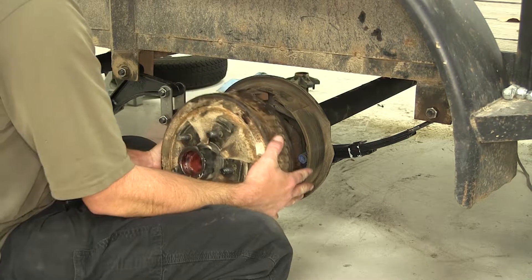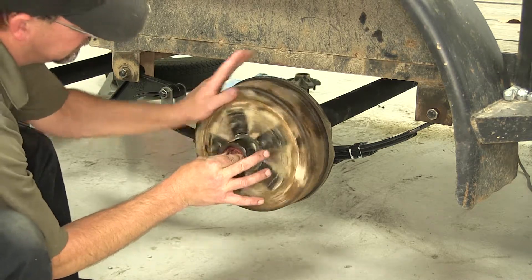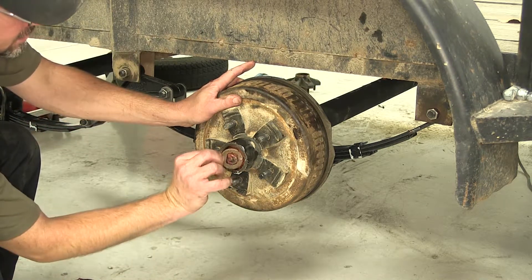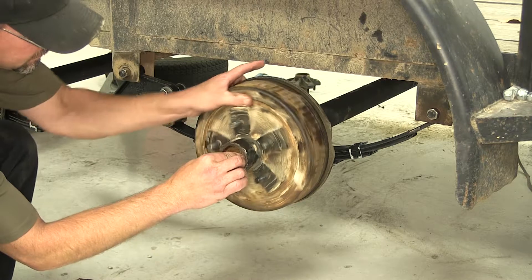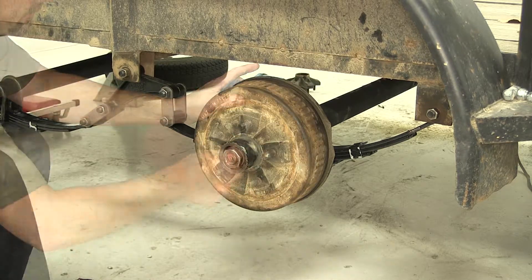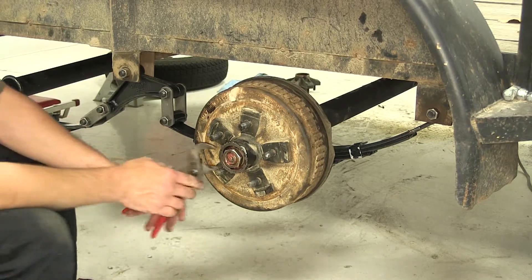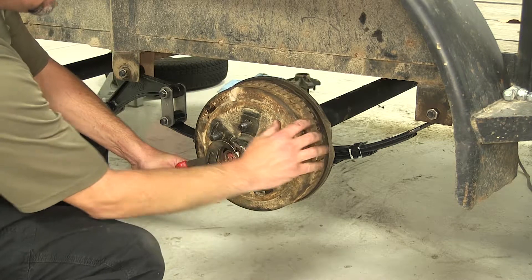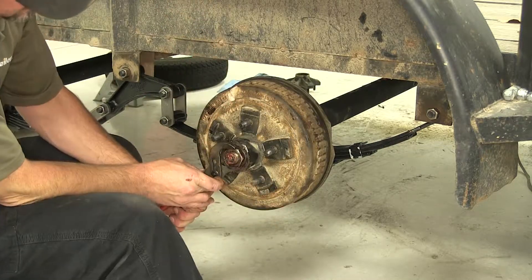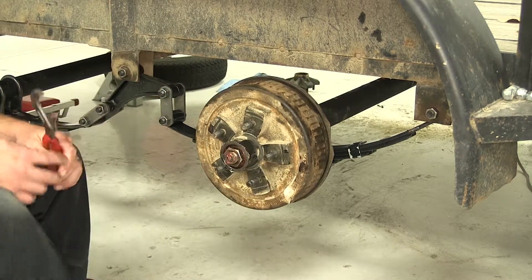Now we know we've got the passenger side on correctly, we'll go ahead and install our hub drum assembly. We've already got our bearings packed and ready to go. We'll install the washer that is supplied with the new axle, then the axle nut. There are variations on tightening down the tapered bearing axle nut. My preference is to tighten it down to make sure our bearings are installed and seated all the way, then back it off to just snug, setting the proper preload for our bearings.